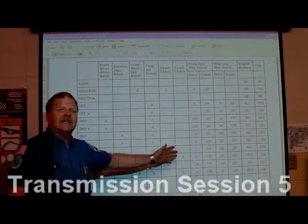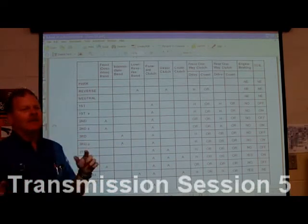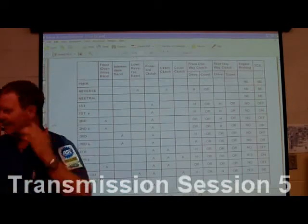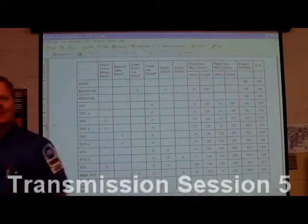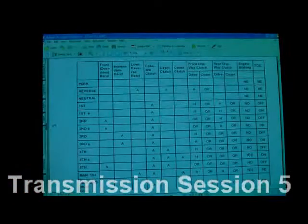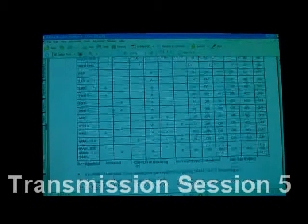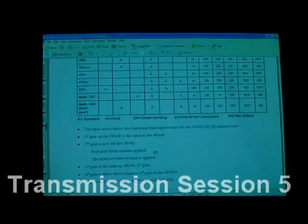Do you understand how this chart is important? Remember on the Crown Victoria that wouldn't do anything but back up? It would be interesting to look at the chart on that — the intermediate clutches weren't even in there. That's the clutch and band applications for that transmission. Now let me go down here.